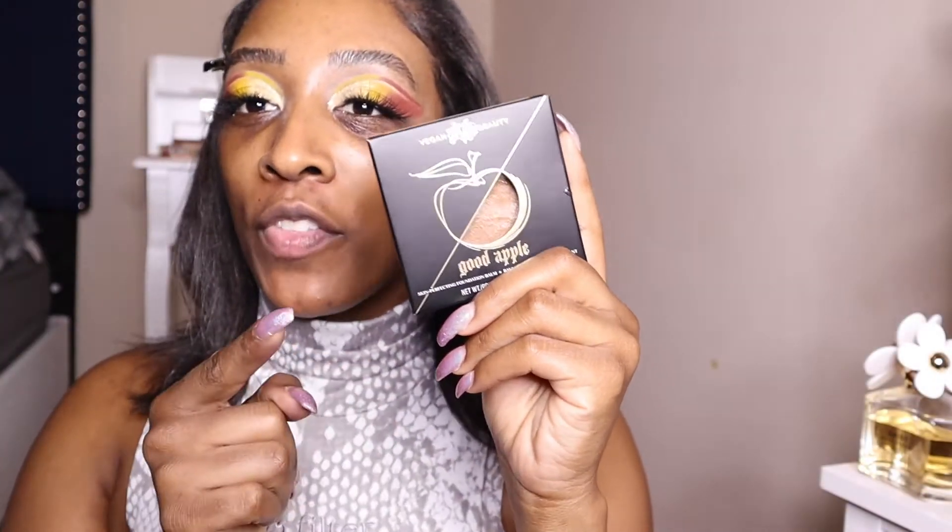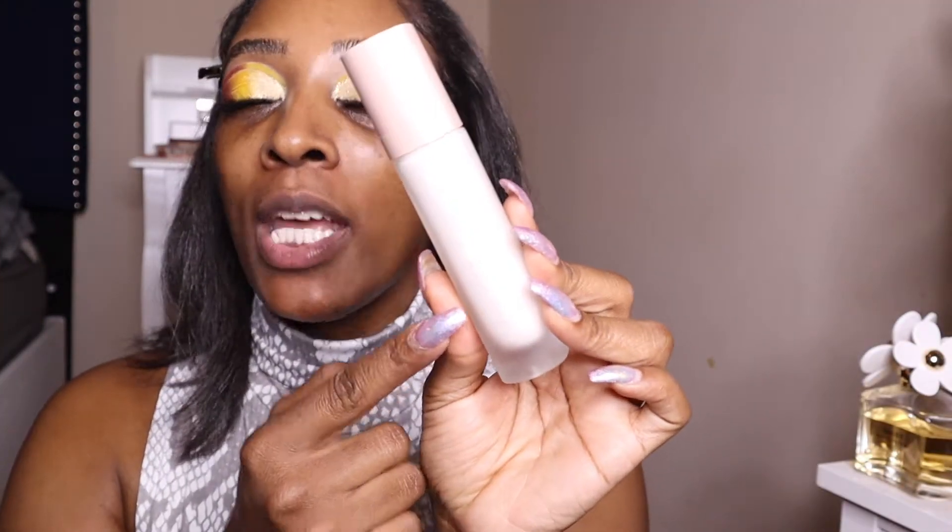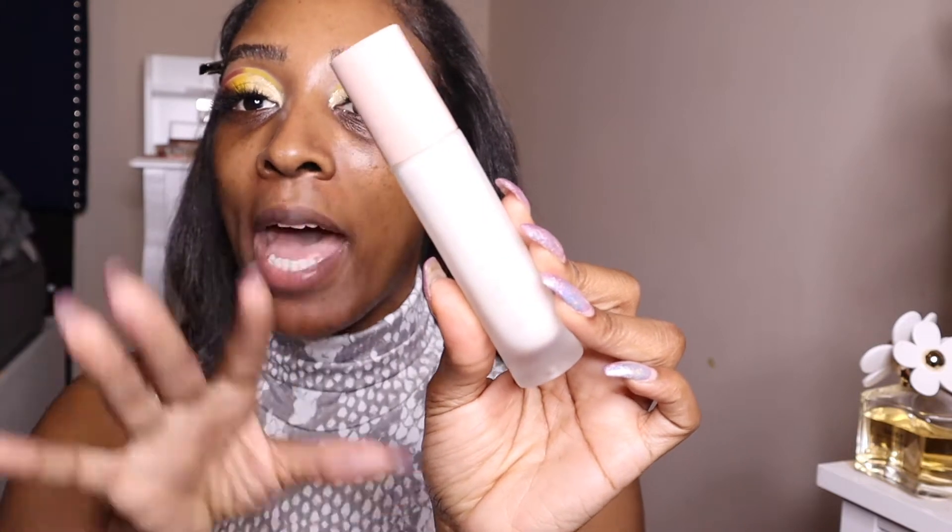Now I've already done a review on the KVD Good Apple Foundation. I will tag the card up here if you want to check it out. I'm going to go ahead and prime my face with Affinity Beauty — this is their Pro Filter Matte Primer.